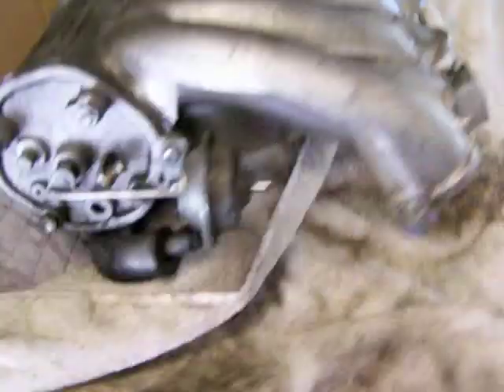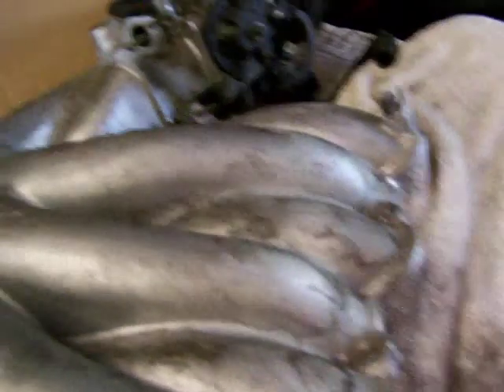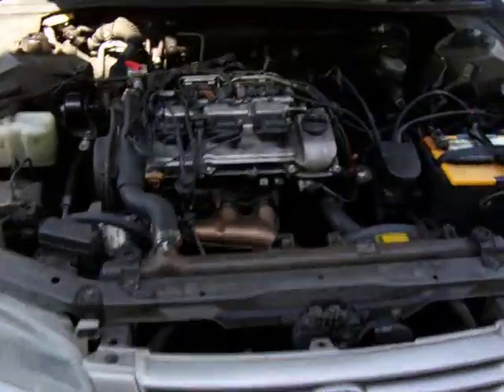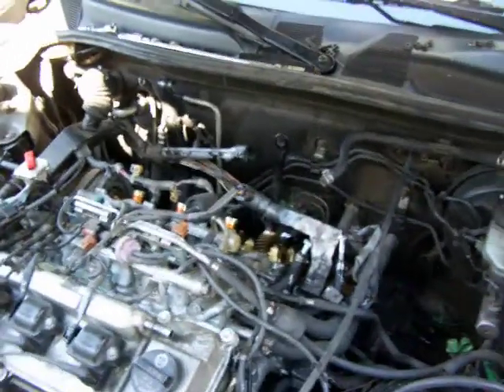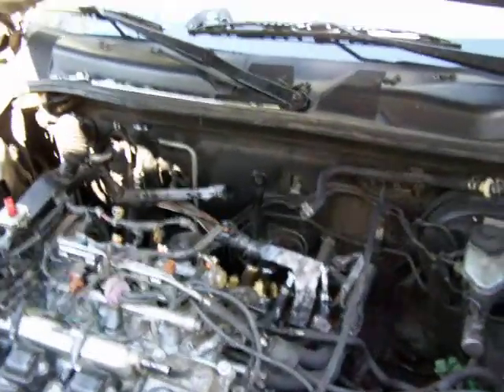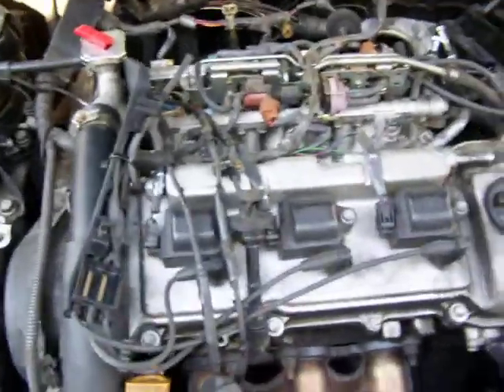I've heard guys do tune-ups on these without removing the intake, but I'd just as soon do it. Since you're going to put plugs in there and it's so labor-intensive, go ahead and buy the best plugs — like the iridium ones — and put those in there, because then you're good for a hundred thousand plus miles.